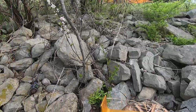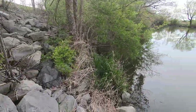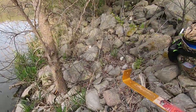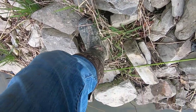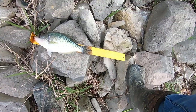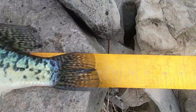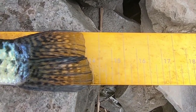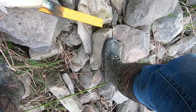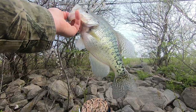Dang, that's a good fish. Let's bump it and see how big it is — I'm interested to know. Right at 14, y'all. Right at 14. Look at how thick that fish is — that's just a beautiful white crappie.